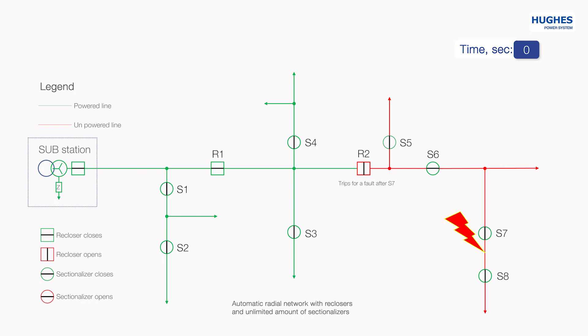The recloser R2 trips for the fault and disconnects the section of the network after itself. After that, all sectionalizers detect the loss of voltage and open after a preprogrammed time of approximately 2 to 5 seconds. Now this section is divided into smaller sections, marked in red. The recloser R2 recloses 10 seconds after detection of the fault. Now sectionalizers S5 and S6 detect the incoming voltage and the closing timer starts in both of them — 5 seconds for S5 and 10 seconds for S6.